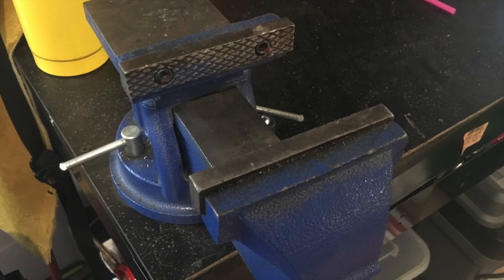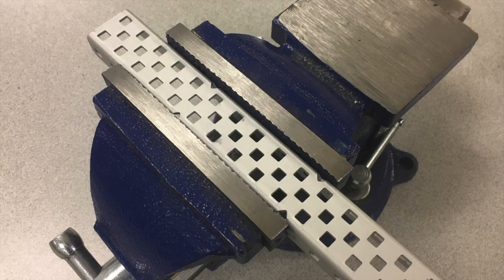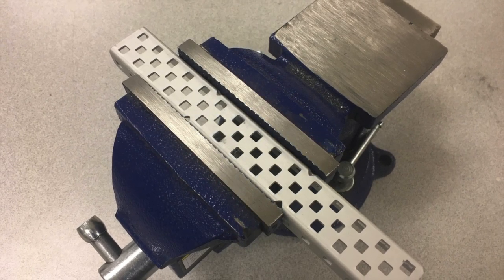And last, but definitely not least, a vise. This tool is often overlooked, but it can be incredibly useful. It can hold your part so you don't burn or cut yourself while cutting through a piece, but it can also straighten out bent pieces, or, if you want to, it can help provide rudimentary bends.